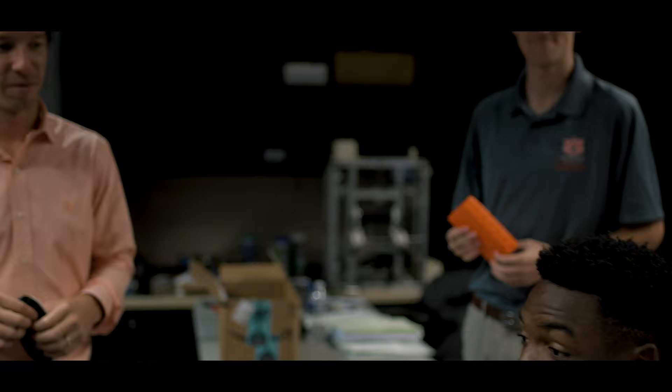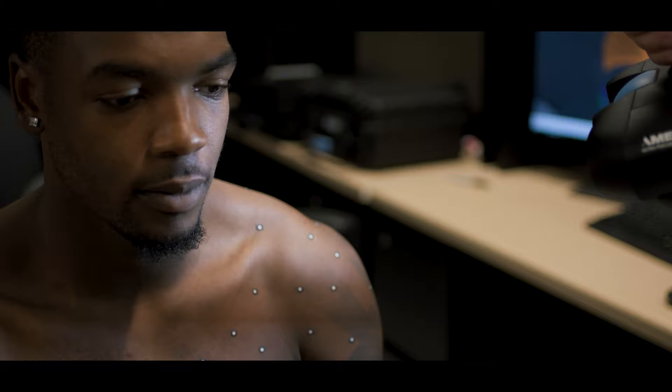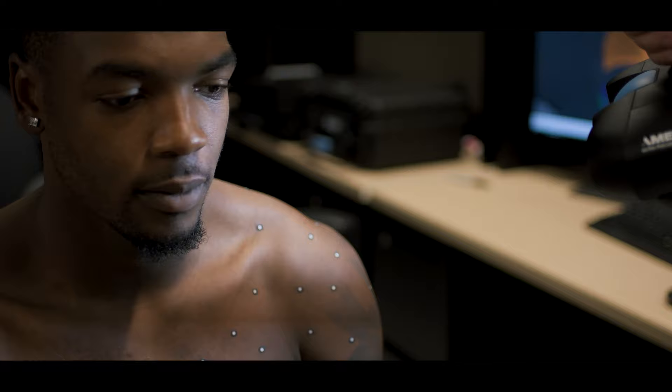So we had a grade three AC separation, which is where the collarbone comes in and meets the scapula, or the bone that comes off the scapula. He tore some ligaments that connected those two together, so we were looking for something that would provide a little extra protection beyond what shoulder pads provide. That's where we reached out to Michael and his team to see if we could make something that would protect him better and allow him to return to the field safely.